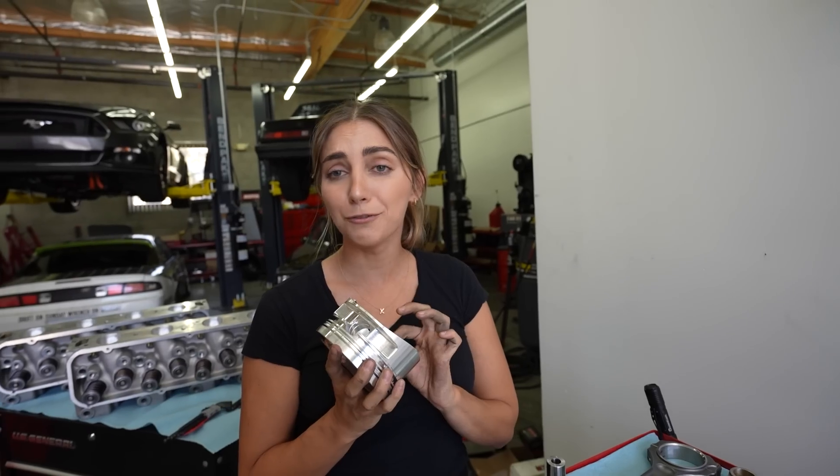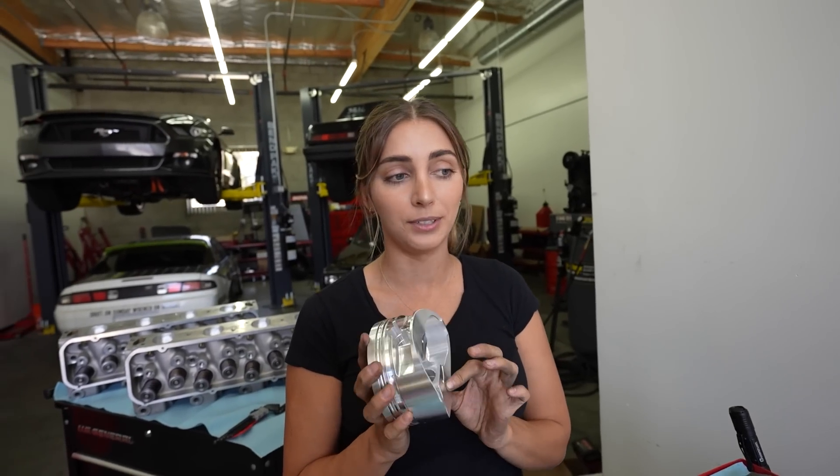Let's start by getting the pistons assembled to the rods. I'm going to do all of these, shove them in the block and keep moving on. We probably have two hours to finish this entire build — I think I can do it.